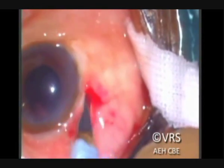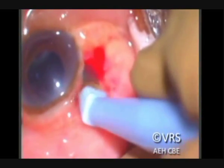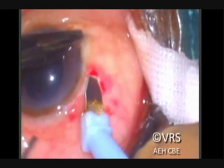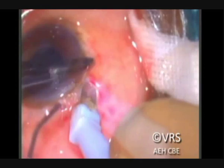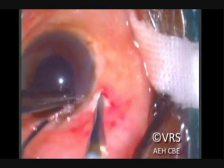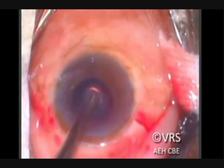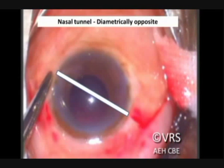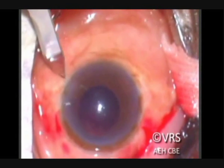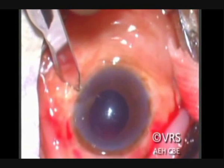For beginners, if they find it difficult to construct the tunnel under the conjunctiva, the conjunctiva can be opened and this tunnel can be made under direct visualization. The right side tunnel runs from up to down and the left side tunnel runs down to up, to accommodate for the angulation of the haptics which will be externalized and internalized into the scleral tunnel later.